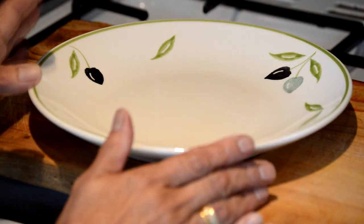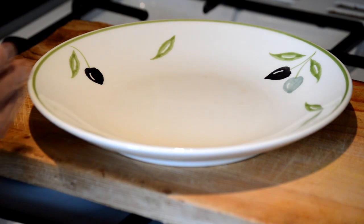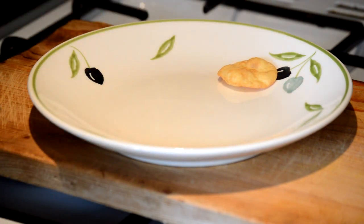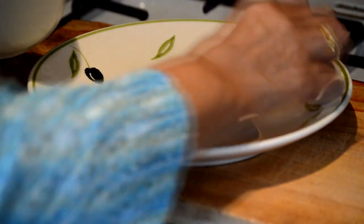I'm going to show you how to make papri chaat with all these ingredients. So I'm going to plate up one big plate — you can serve two or three people.